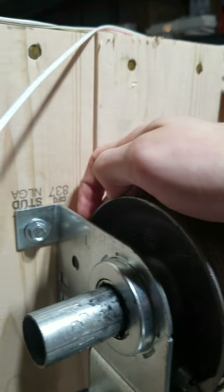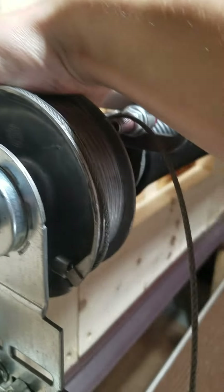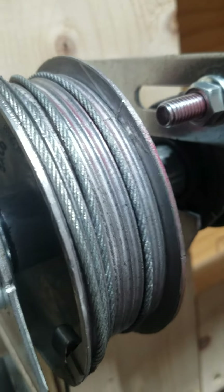So you're just going to follow it along the slot and wrap the cable back around the drum. I actually put it in the wrong spot on purpose so I can show you that it will straighten out.